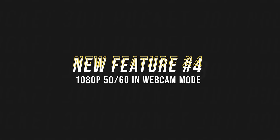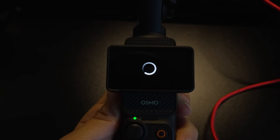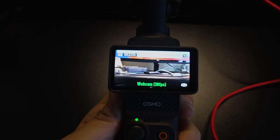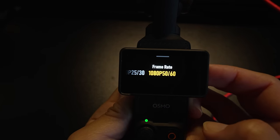Feature number four is for webcam mode. If you connect the Pocket 3 to a computer via USB-C, you can use the Pocket 3 as a webcam. After the firmware update, you can now record in 1080p 50 or 60 frames per second, not just 25 or 30 frames per second.